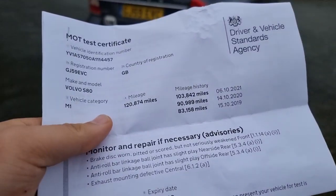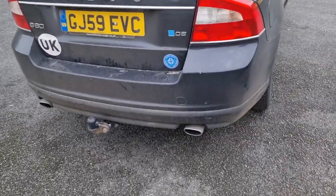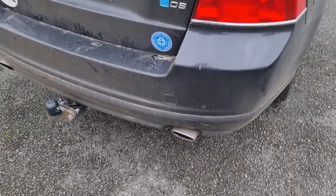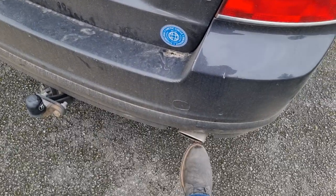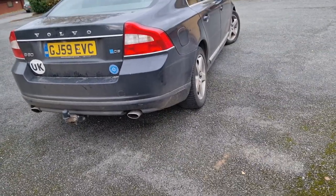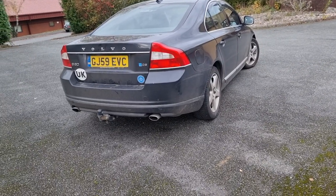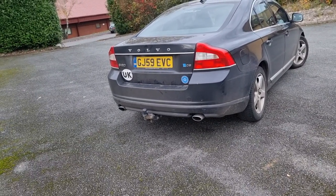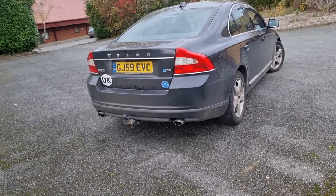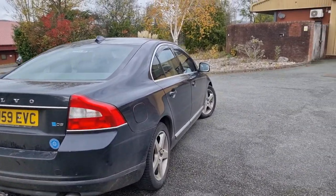Finally on the MOT, we just had the exhaust mounting as defective. I know about this — you can hear it there. The two central brackets have sheared off, they've broken. I'm probably going to get those welded rather than repaired — it's cheaper and probably easier, to be honest. I'll just jack the car up and weld them in. I've got the stuff to do it, so I'll get my dad to do it.